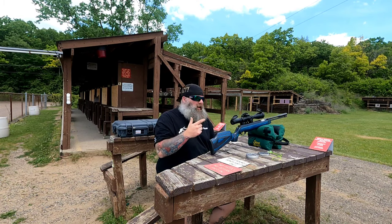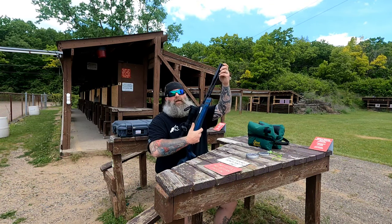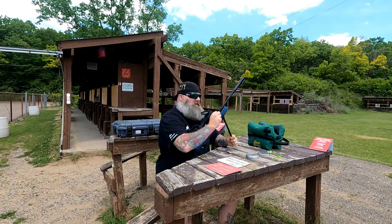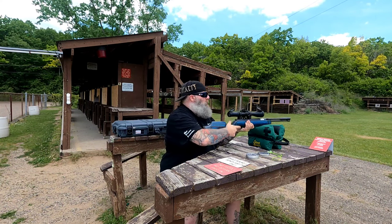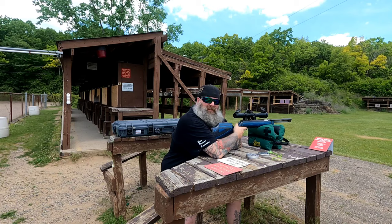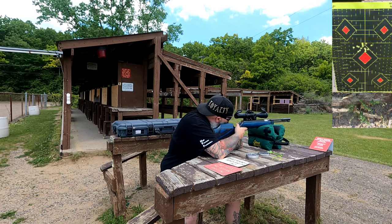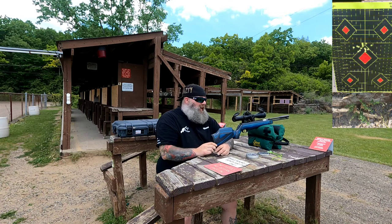I'll include a picture of the target — my pellets are drifting. We're talking about an 18-19 foot-pound gun in heavy winds at 50 yards, so we're not expecting a laser beam. We would be if there was no wind. Still a decent little set group. And just so buttery smooth, you guys, seriously.